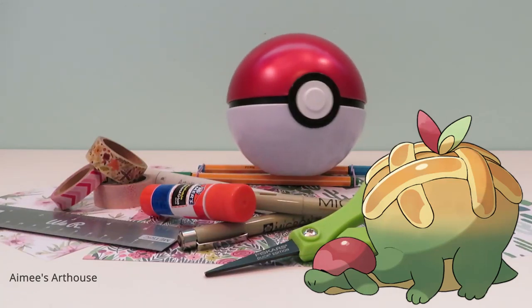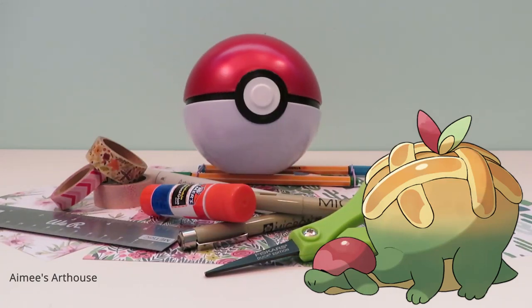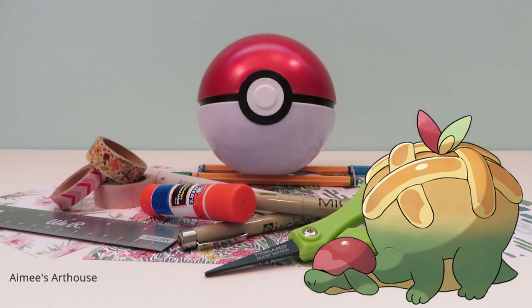The plan is simple. I'm crafting all 893 Pokemon. The order is random and viewer requested, and I'm creating with paper.